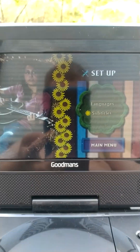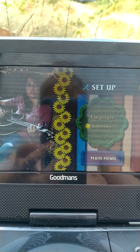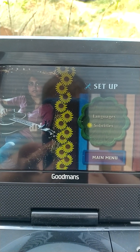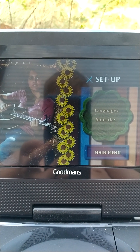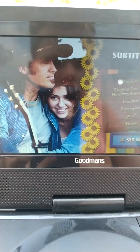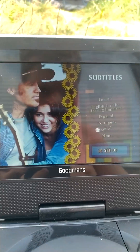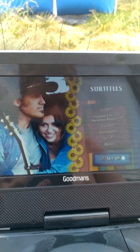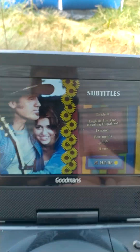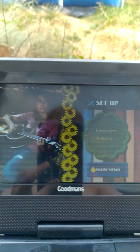And we have subtitles, which are English, English for the hearing impaired, Spanish, Portuguese, and Arabic, and then none if you want no subtitles. I do like to have subtitles on, just so I can see what the words are.